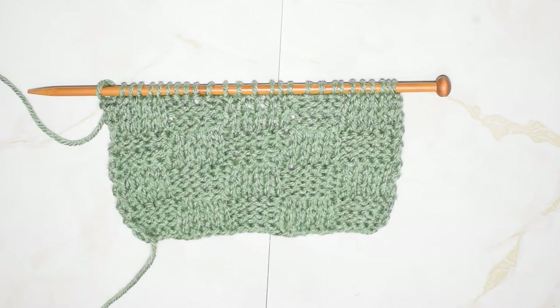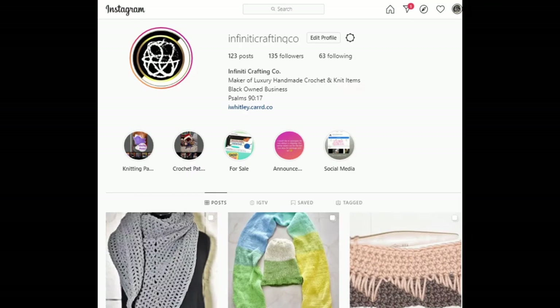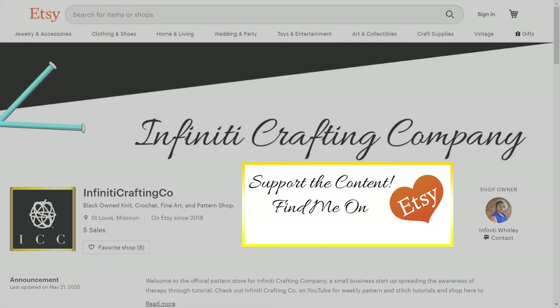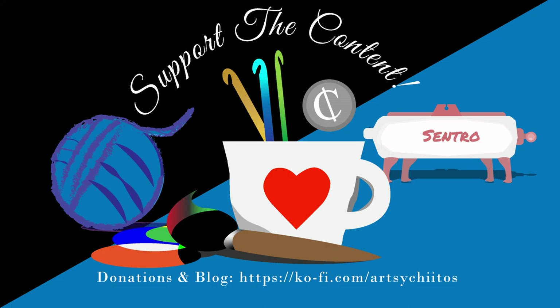I hope you guys enjoyed today's video. If so, don't forget to leave me a thumbs up, subscribe, and hit that notification bell so you never miss out on awesome weekly content. I usually post knitting tutorials on Wednesdays at 9:30am CST. Also, don't forget to check out my other social media — I'm on pretty much everything except Snapchat. If you want to support the channel, check out my blog, my Etsy, or my Teespring, all located in my description box below. Until next time, happy making!